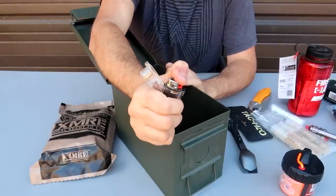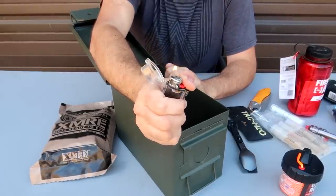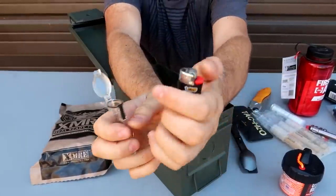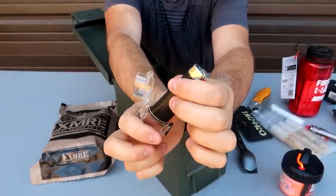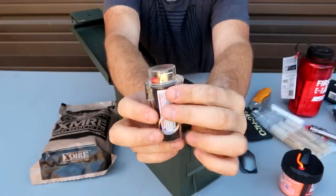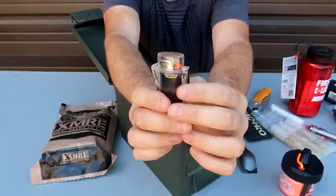Obviously, we'll need maybe a lighter to start the fire. I got one of these lighters — a big refillable lighter. Make sure it's filled up all the way. I got a cover just in case so it's protected. A little bit extra. Nice.